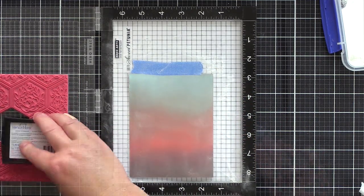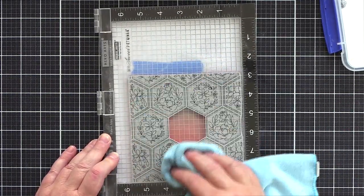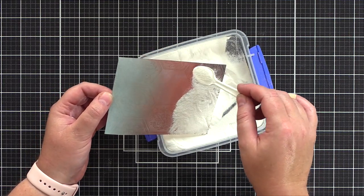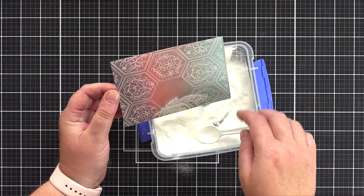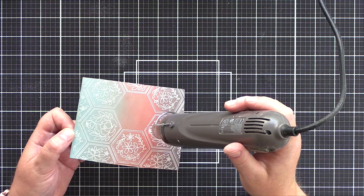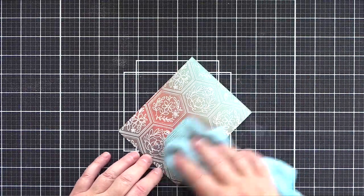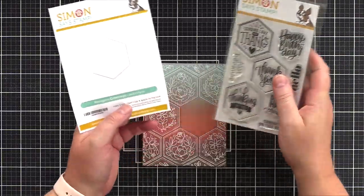I then stamped the design in Versamark ink, and taking a tip from Kathy Zilsky, I gently rubbed over the Misti with a cloth to help get a good stamped impression. I then sprinkled on white embossing powder, holding the edges of the card to prevent oils from my hands attracting the powder. I moved around the piece making sure everywhere was fully covered, then tapped off any excess before melting the embossing powder with a heat tool. For me, embossing after ink blending gives the best results, as the embossed powder stays clean and bright rather than blending over a pre-embossed design and having to wipe and clean up the embossed lines afterwards. The only cleaning up doing it this way is to wipe away any excess anti-static powder.